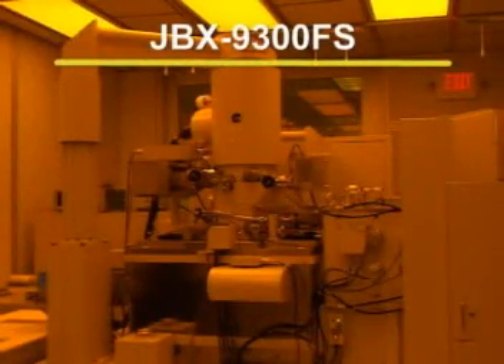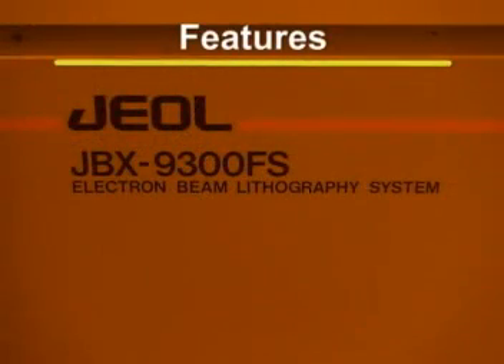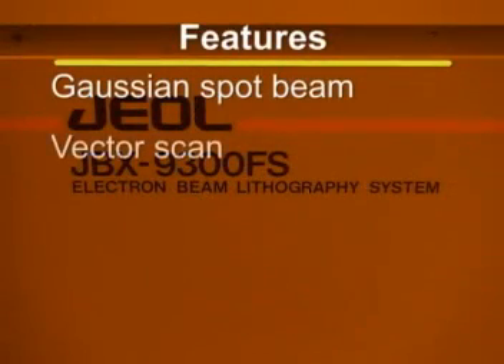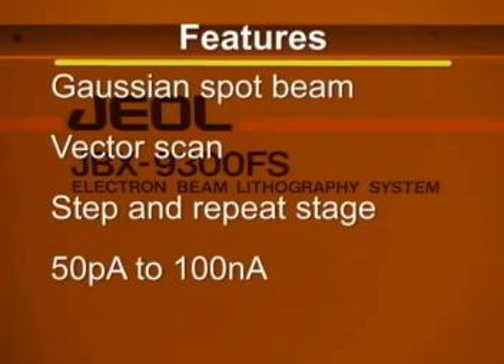JORDITECH's JBX9300FS 100 kilovolt direct-write electron beam lithography system is capable of producing patterns at the nanometer scale and is a powerful tool for enabling cutting-edge nanotechnology research. The JBX9300 features a Gaussian spot beam, vector scan, a step and repeat stage, and is capable of manually varying the beam current from 50 picoamps to 100 nanoamps.